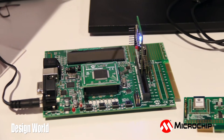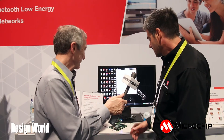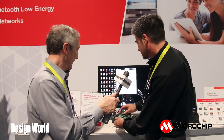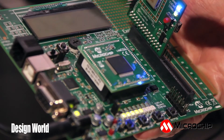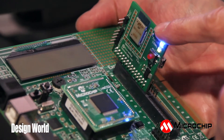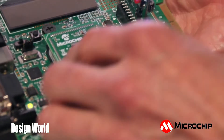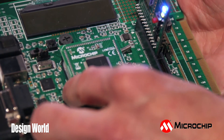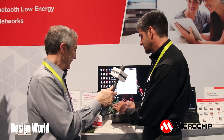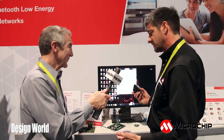Dave, it's kind of an interesting board here — can you point out a few of the components? Sure. As you can see here, we have the Bluetooth RN4020 PICTail, and that's interfaced to the Explorer 16 development board. That Explorer 16 development board has our PIC24F plug-in module, and the code runs there, and we interface to this board through any smartphone.